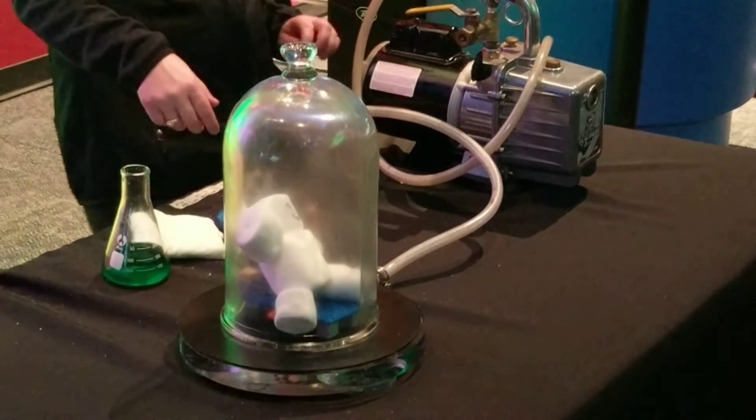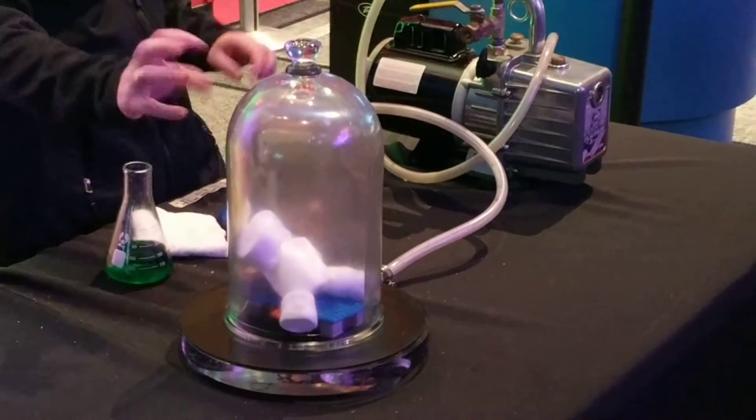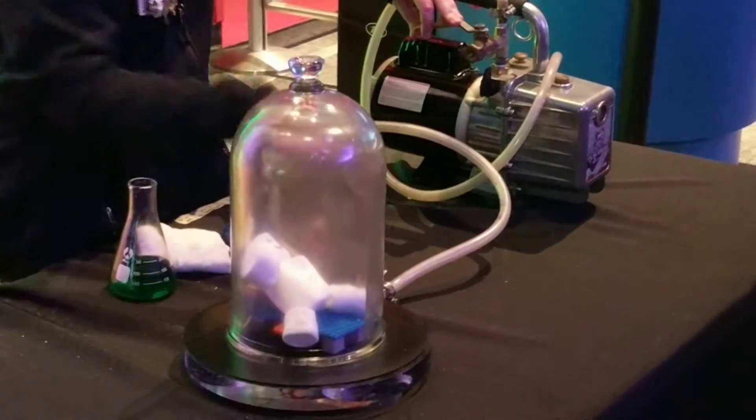Stop it right there. Now eventually it runs out of air into the marshmallow, which is why it's starting to shrink again. So I'm going to let air back in.